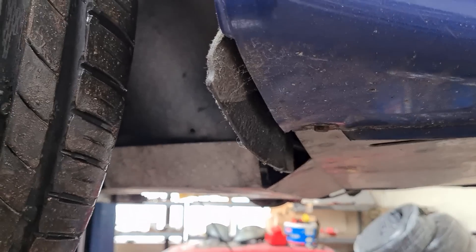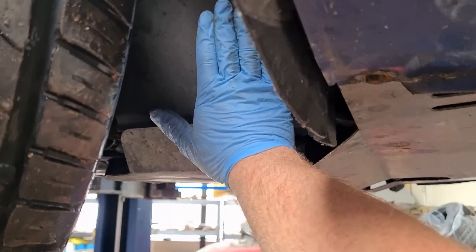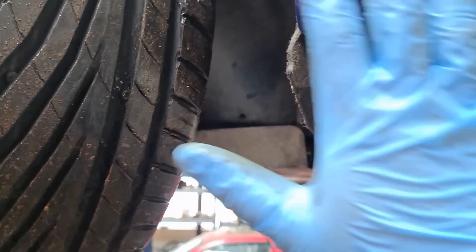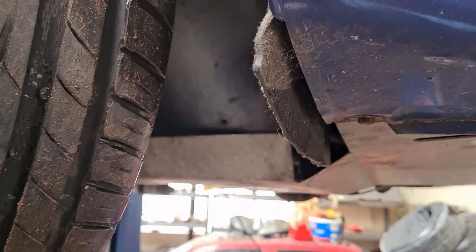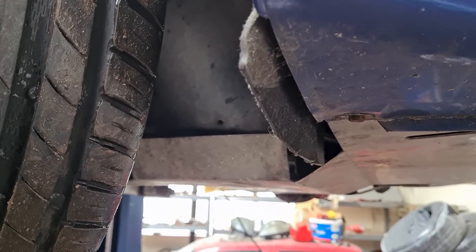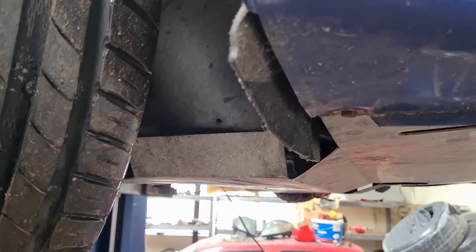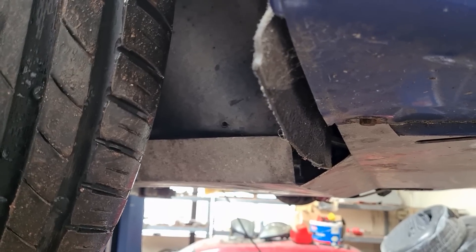Another area where I see oil leaks on higher mileage engines is from a plate on the side of the engine which goes in front of the crank pulley. That seal can start to leak — some people think it's the sump leaking, but nine times out of ten it is actually that seal. Unfortunately it's a cam belt-off job to repair that leak.